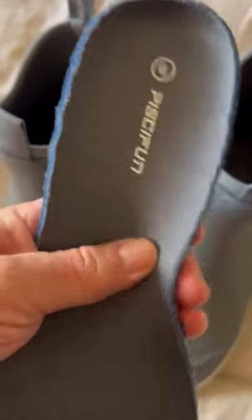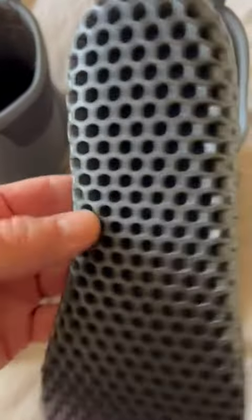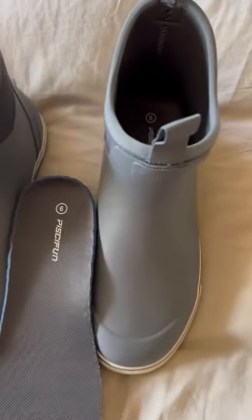Not a ton of arch support — that's not really what these are for — but the boots are super comfortable and really functional.